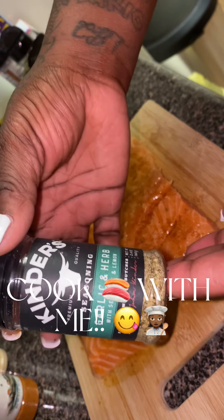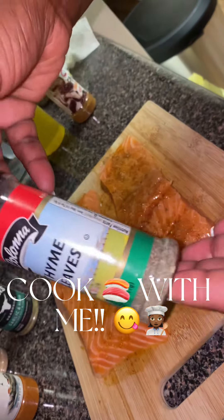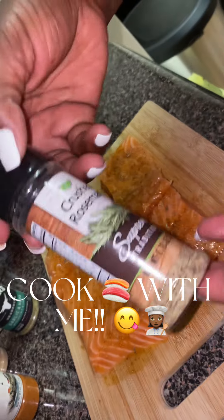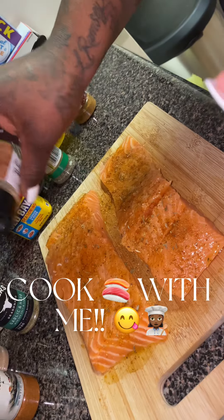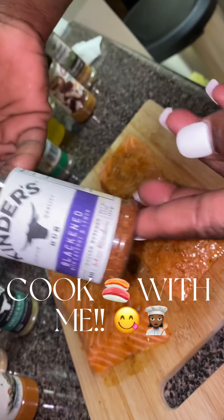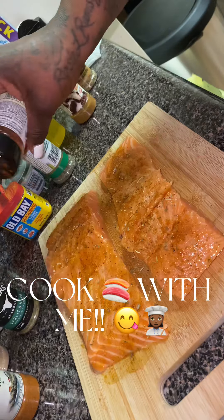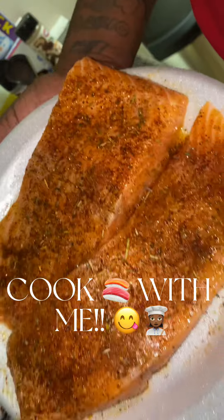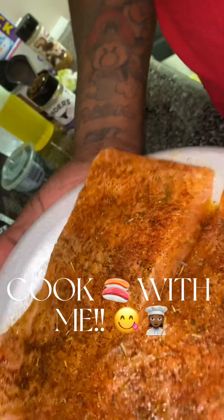I went in with some Garlic and Herb by Kinder's, seasoned that. Then I went in with some thyme, and I also used rosemary. When you use rosemary, just use a little bit because it's so strong. So once you do that, you take the blackened seasoning — it's cayenne and lemon — I do this to get the dark on each side. And then look at this masterpiece.